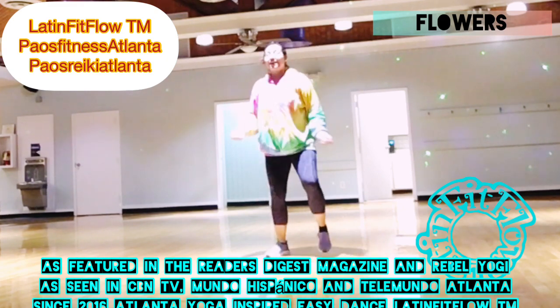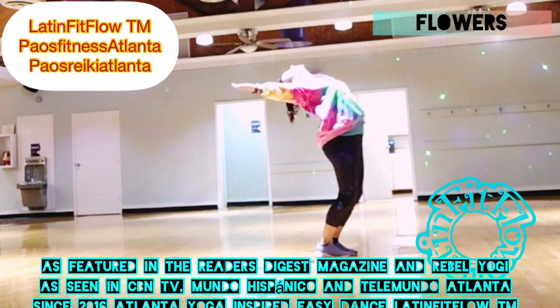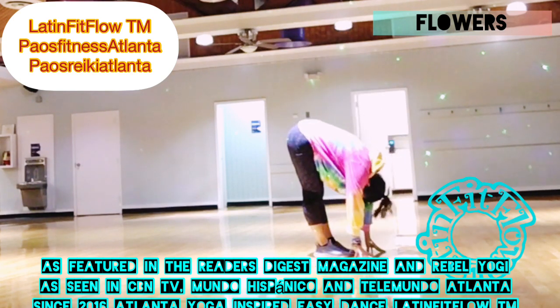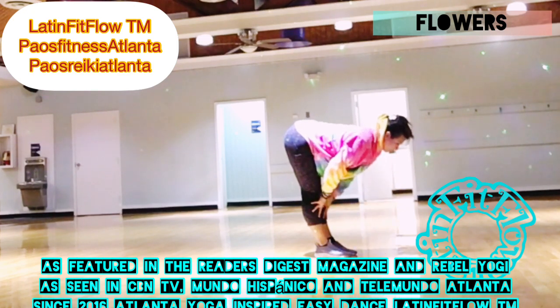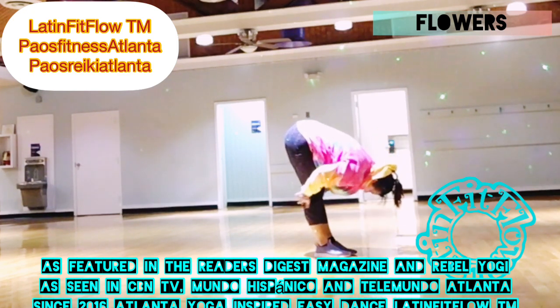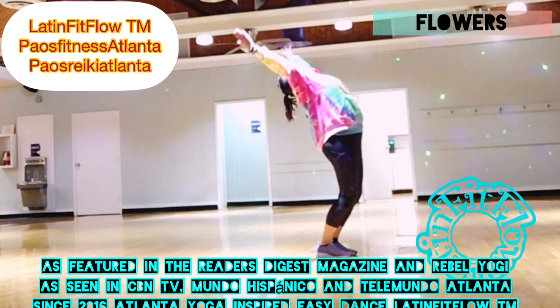Half salutation. Inhale, back bend — inhala, hacia atrás, te estiras. Forward fold, te bajas. Swandive. Flat back. L. Forward fold. Bend your knees, roll up. Dobla la rodilla y te subes poco a poco.